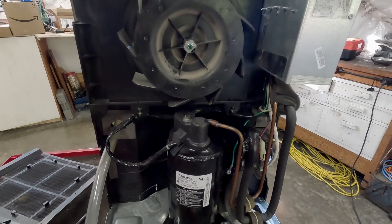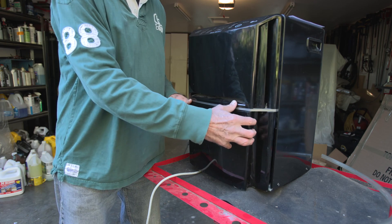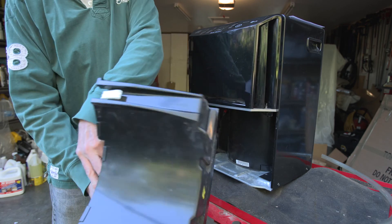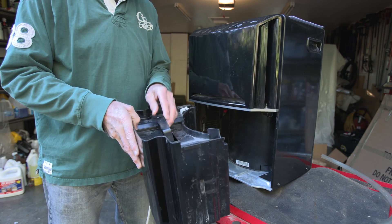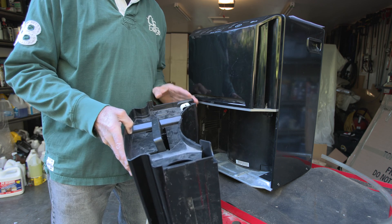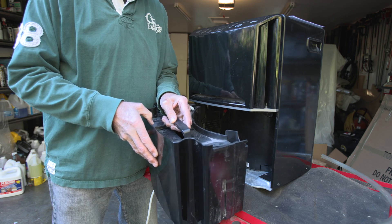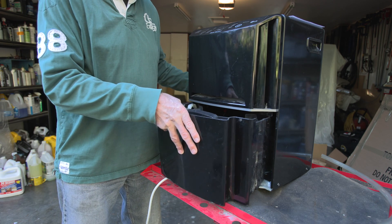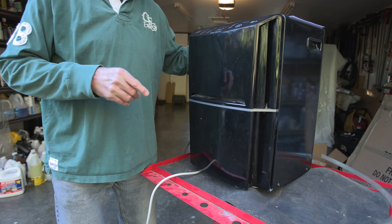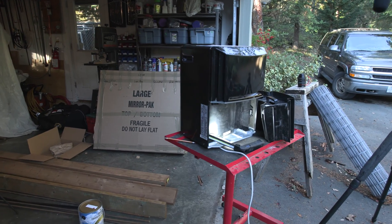All dehumidifiers have some kind of a bucket that collects the water. This is the bucket here — it's got a little handle, and when it fills up with water you just pour it out and start again. It has a little float switch that shuts the machine off if you don't come in and drain it. The problem is you don't want to have to go to your boat every day to drain this fluid, so you need some kind of mechanism to drain the fluid into a sink rather than into the bucket.